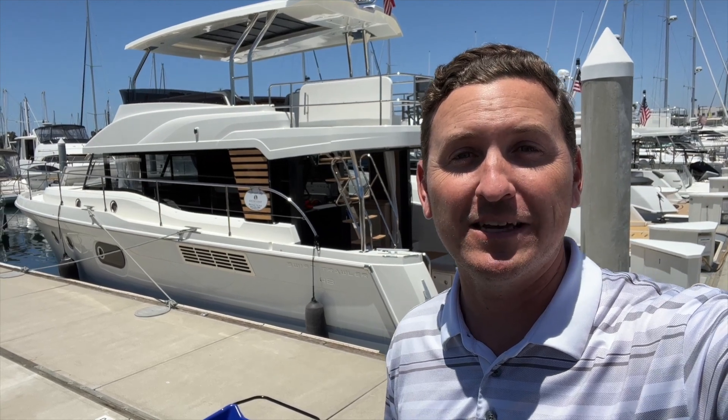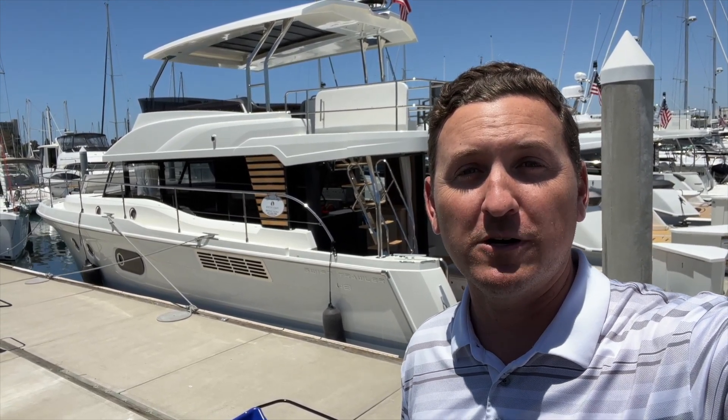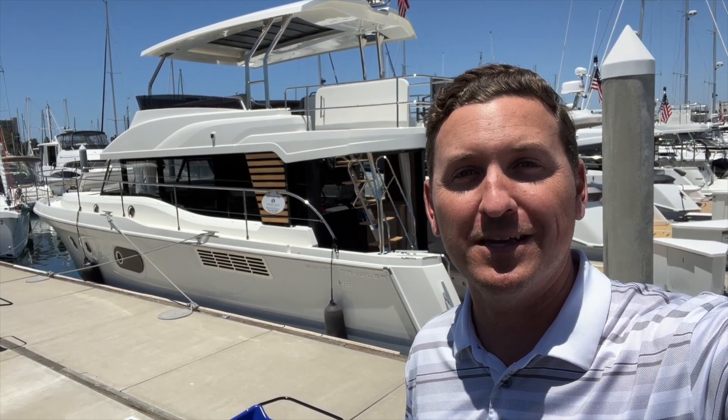Hi, I'm Sean Smith. Today we're going to take a look at a brand new boat that we have in stock here in San Diego. This is a Swift Trawler 48 from Beneteau. Join me for a quick walkthrough and tour of the boat.